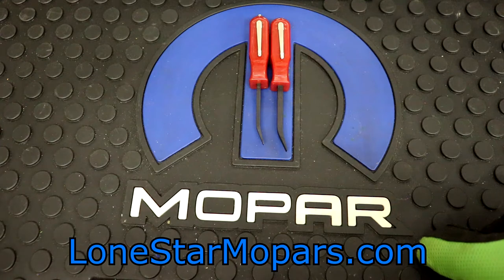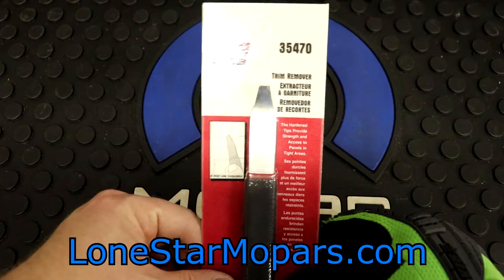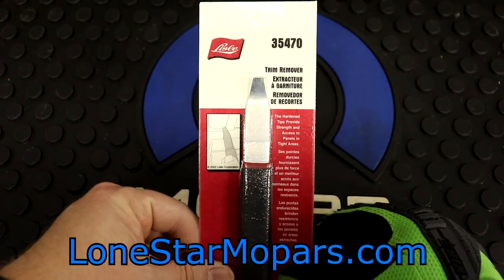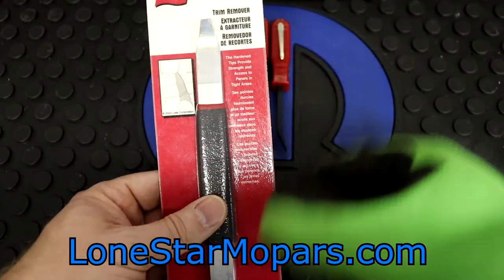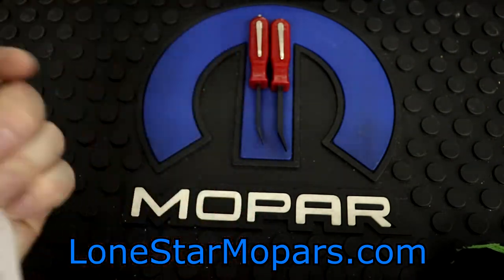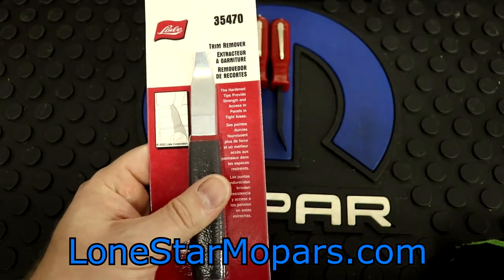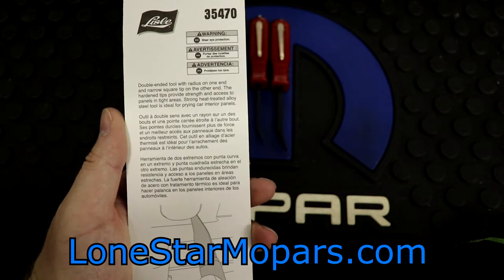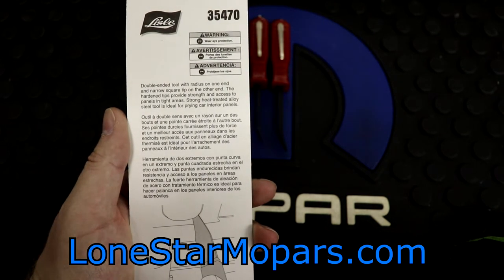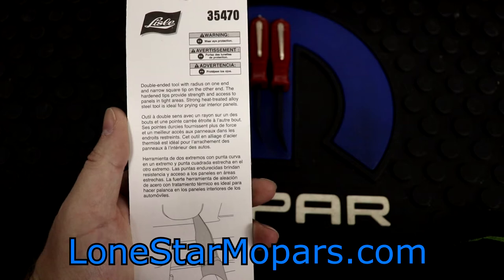Sticking with the Lyle theme — I won this off of Instagram when I was able to be on Instagram. I haven't been on there in months because I don't have the time for it. This is their part number 35470. Personally, I'm more excited about this than the pocket pry bars — even the beefier ones like this will see way more use for me personally. This is really cool. I think it was new at the time I won it, which was a few months ago. The hardened tips provide strength and access to panels in tight areas. Double-ended tool with radius on one end and narrow square tip on the other end.